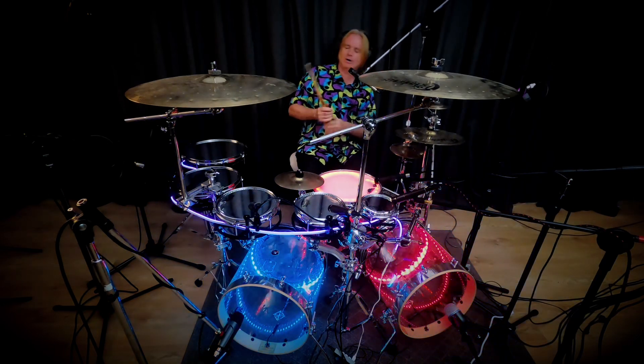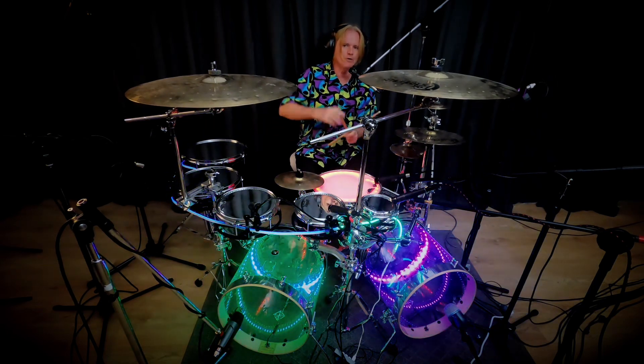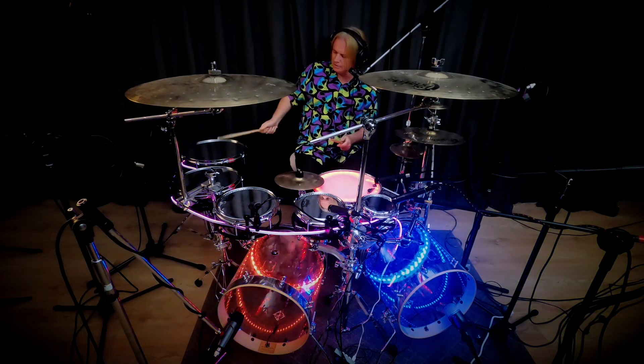Now, we're playing a Shuffle Ostinato. Go through the other lessons before you do this, otherwise you're going to probably get confused. So you've got this going.